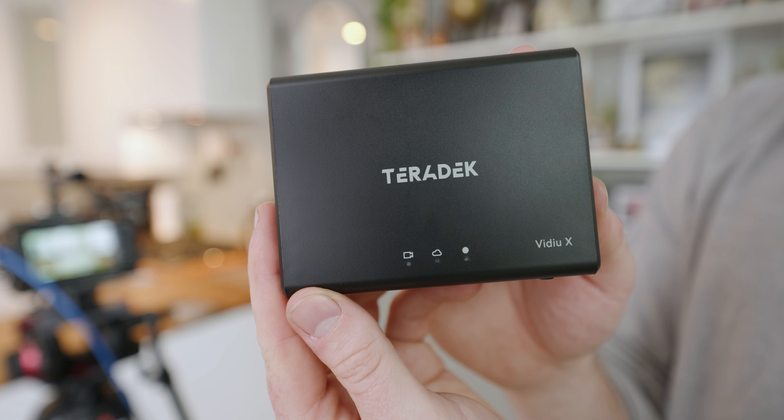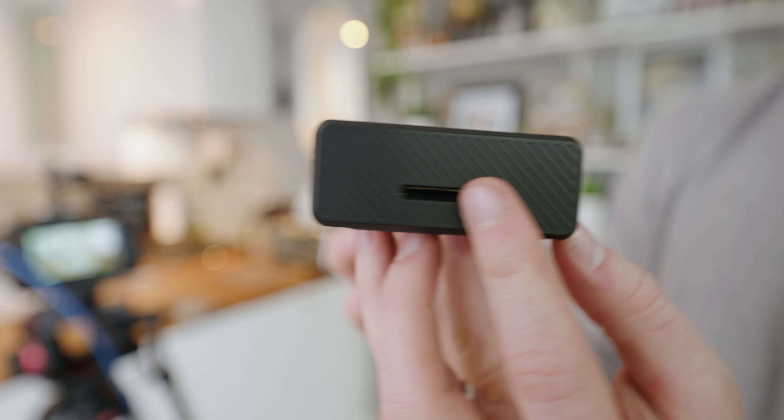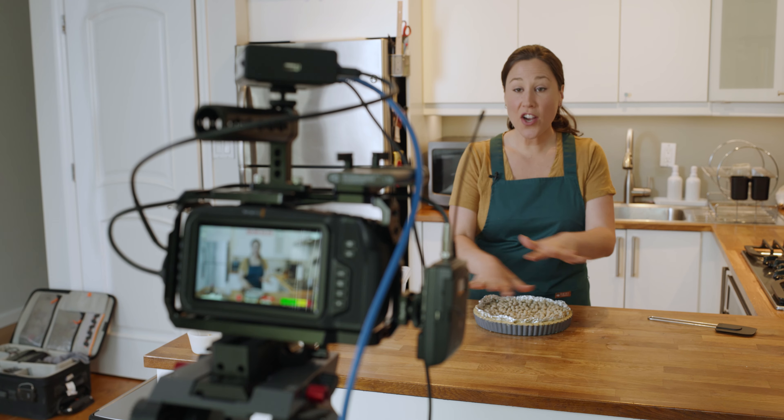Hey, I'm Will Miller here for AdoramaTV, and today I'm going to talk to you about some of the features of the new Teradek VideoX Live Streaming Encoder. The VideoX reliably broadcasts live video from almost any location to streaming platforms, in high definition, at the touch of a button.